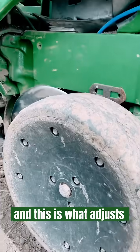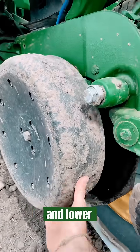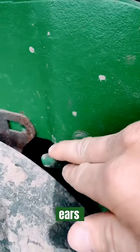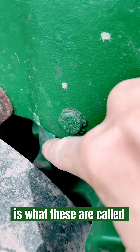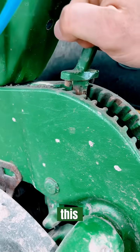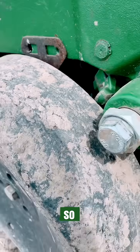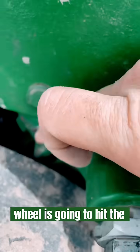Next up you've got your gauge wheels — this is what adjusts the height of the planter, so these raise and lower. You've got dog ears right here, and you adjust the height with this. When you push this forward it'll make it plant more shallow, and the gauge wheel is going to hit the dog ear and not be able to go up as much.